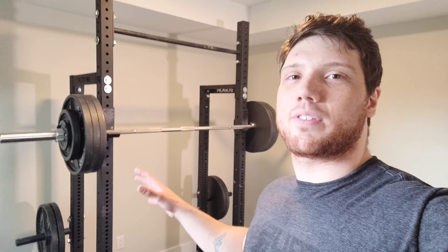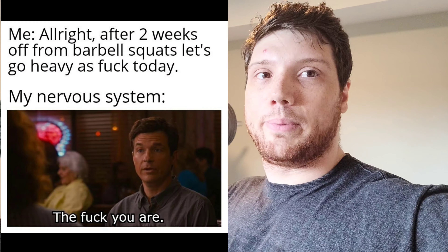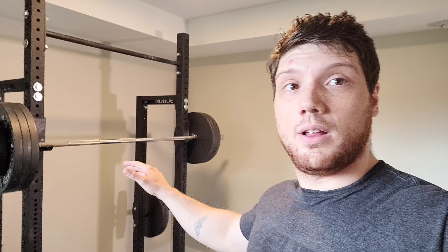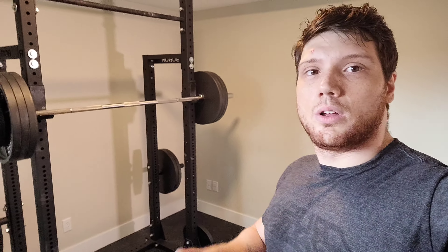That was my first heavy set of squats in about two weeks. Feels heavy, I'm not going to lie — feels heavy compared to before. But we rebuild, you know, you've got to rebuild sometimes, because at the end of the day a squat is a skill, and you've got to build up that skill. It's like any other movement — bench, squat, deadlift — it doesn't even matter if it's a bicep curl. To a certain extent it's a skill you've got to develop. You've got to get your nervous system used to it, get your body used to it, and build some muscle and strength.